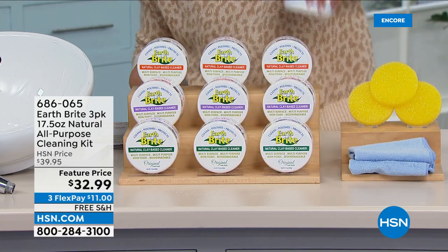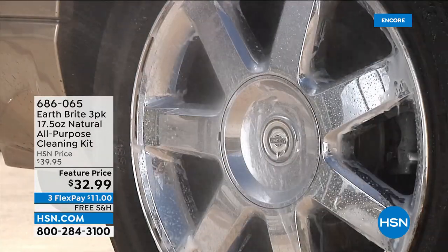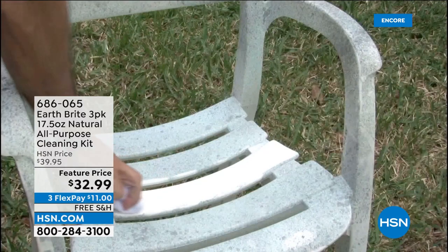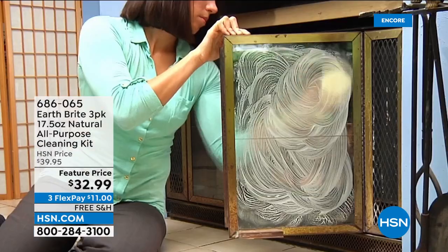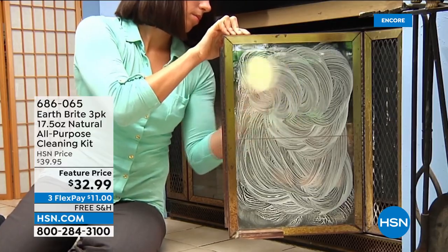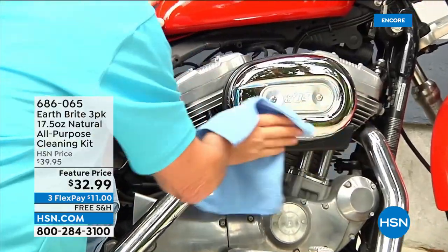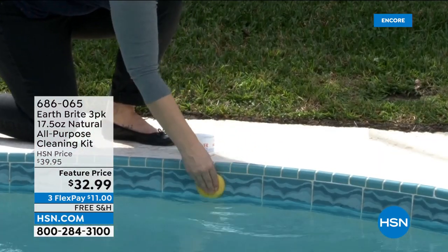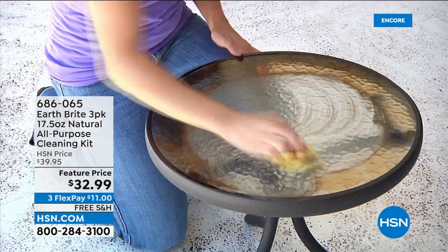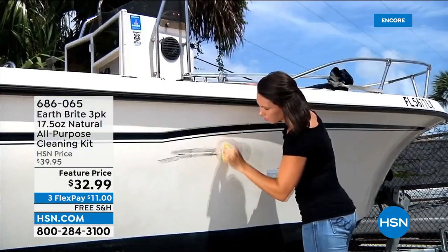You get three of the actual product, three sponges, and two microfiber towels. Pick your scent: original, lavender, or citrus — less than 300 left in citrus. When it comes to cleaning, you're not limited to your kitchen. It can be the bathroom, the barbecue grill, boats, RVs, even the pool. Because it's a natural-based cleaner, you're really not limited to where you can use it.